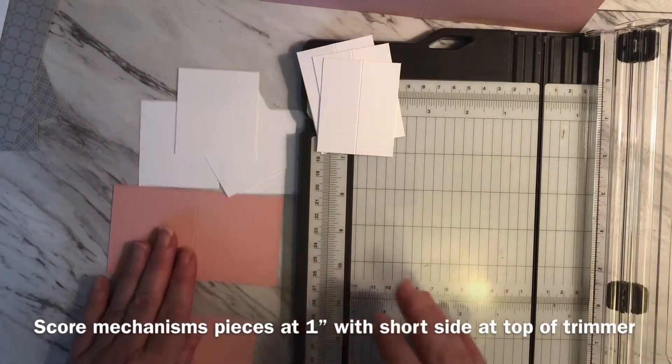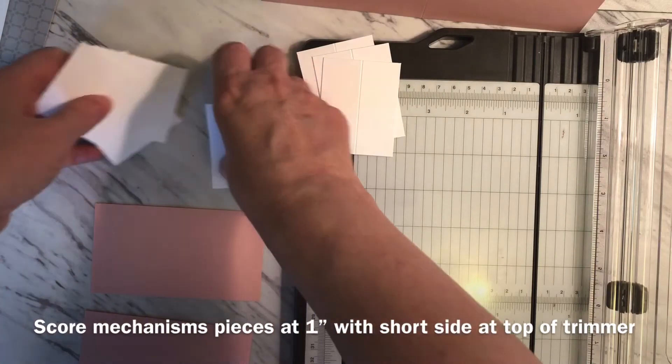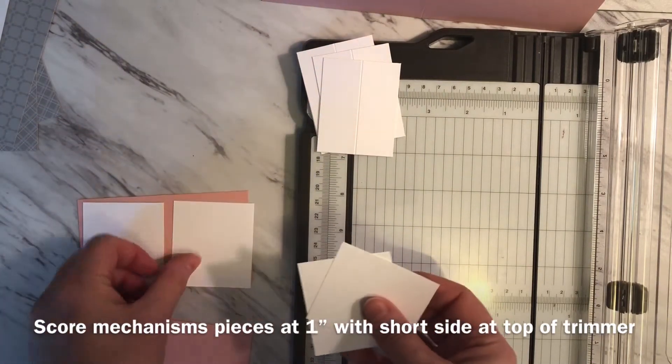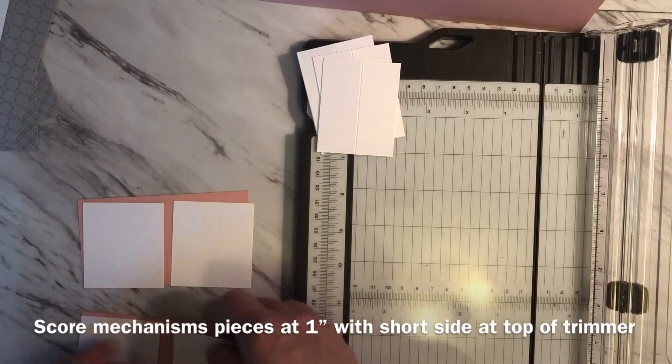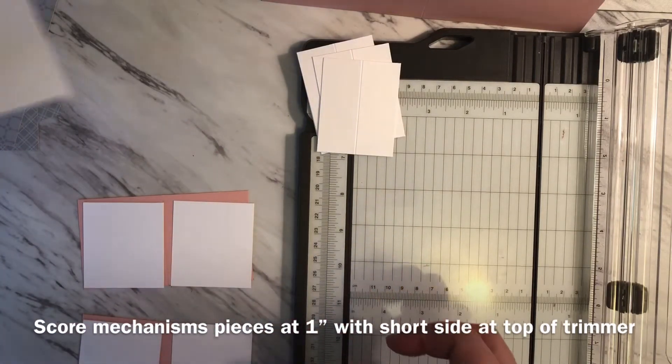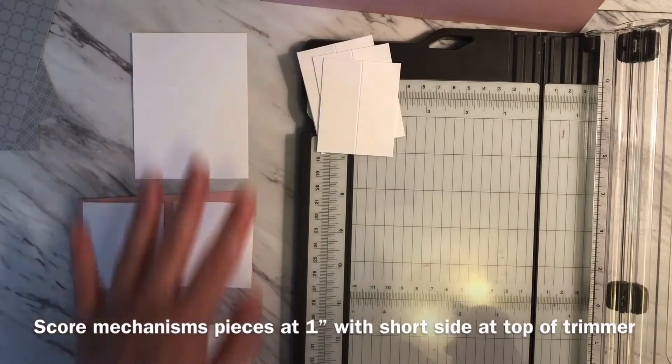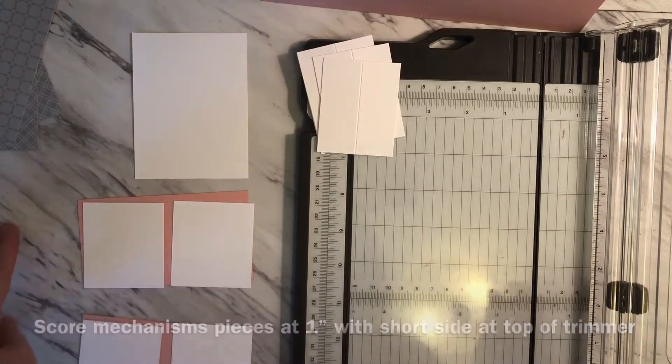I'm going to go ahead and start doing some stamping. I'm using the Darling Donkey set, so I'm going to be stamping these four pieces that will appear on the pop-up — I'll get those ready for the inside of the card. Then I'll stamp the image that I want to use on the front of the card. I'll go ahead and do all that and pick up there.